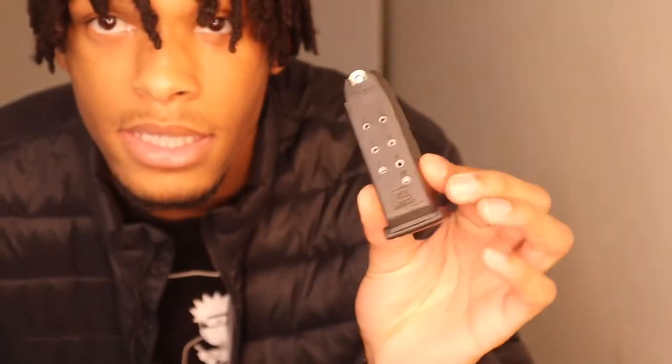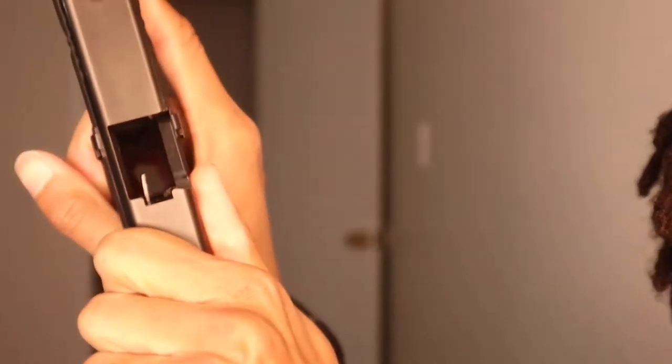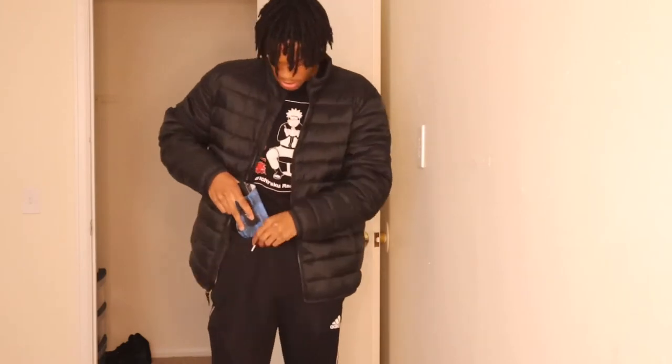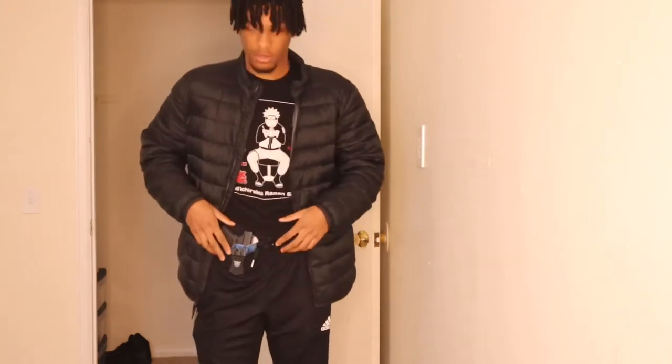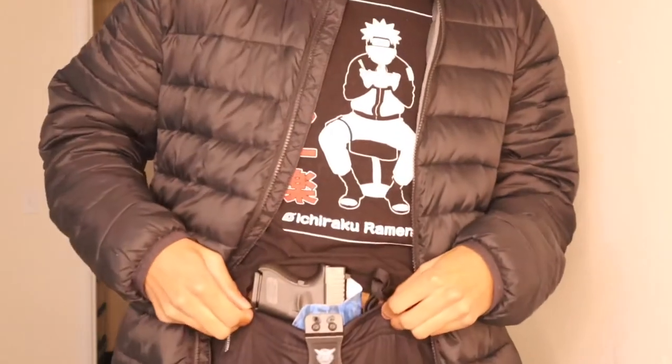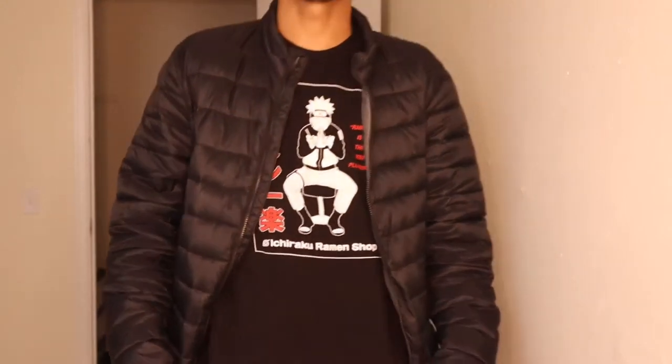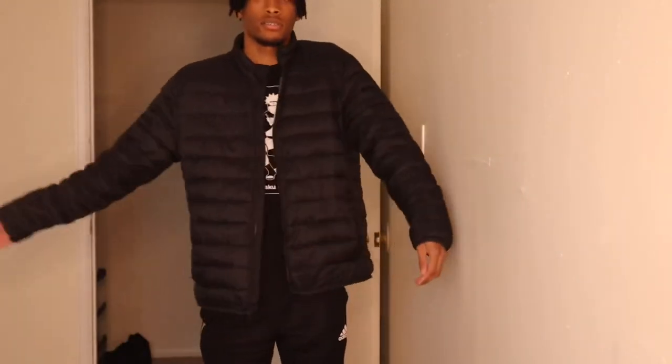First thing first — I do have a loaded mag in there, but my gun is not loaded. Empty, just to show y'all. The front black part goes right in the pants just like this. Get up close so y'all can see it — goes right in the front just like that. And I put my shirt over it, and it's cool.